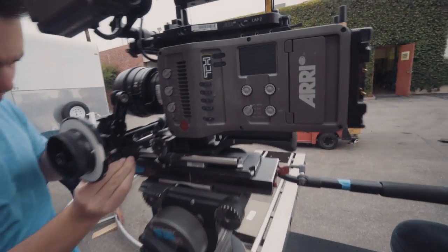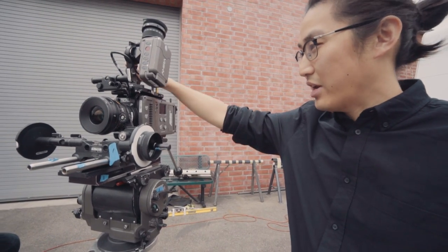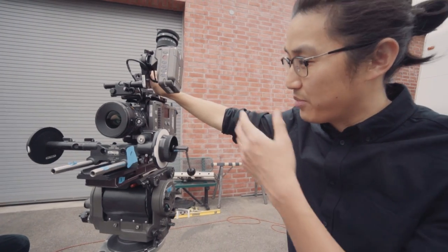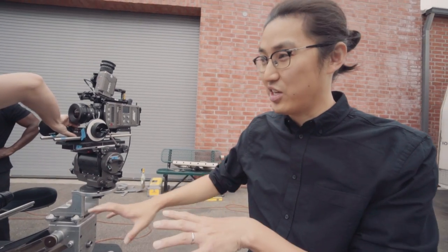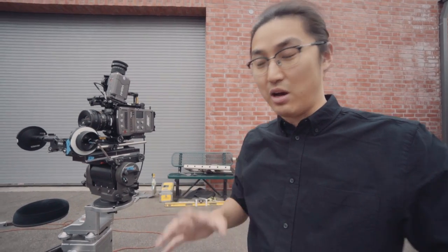We're shooting today with our ARRI Amira — this is one of my favorite cameras. It has the internal ND and all the loveliness that comes with shooting with any ARRI camera, with Log C and what not. This is coming from the camera division, so thank you for giving us this camera. We're starting with a wide shot using our circular dolly track, and now we're changing from our 28mm to a 70-200mm to do some close-ups on the same dolly track.